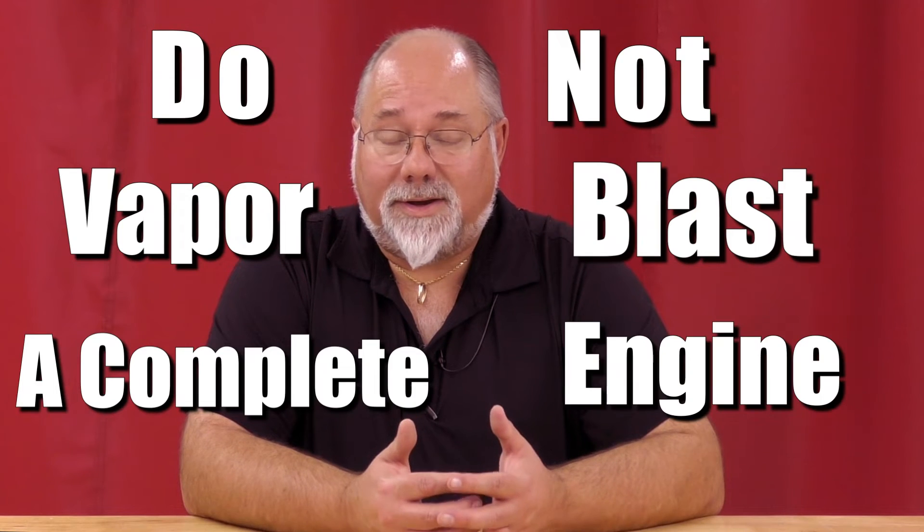A lot of places aren't going to tell you this, but at VHT, we're going to tell you: do not vapor blast a complete engine.